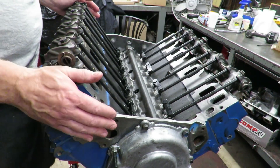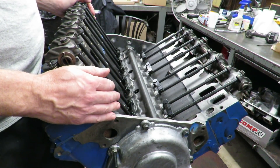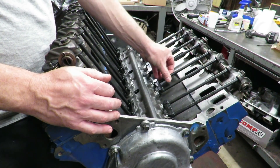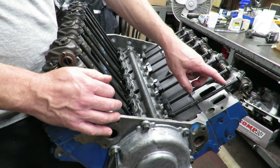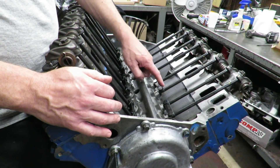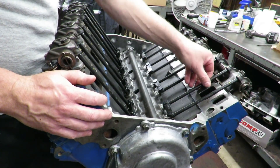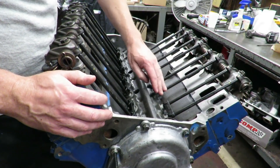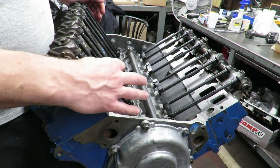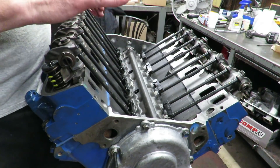We've got our cylinder heads on, new bolts in, and torqued. Another important thing is to test-fit your push rods — it was quite a chore to find the right length. We used a checking push rod and checked the height with the rockers bolted down. The stock push rods won't work because the roller lifters are quite a bit taller. Keep in mind the push rods actually go through the intake manifold on this engine, so we have to take the rocker shaft assemblies back off to get our intake on.